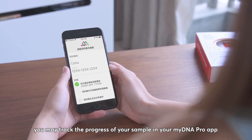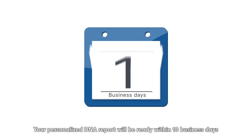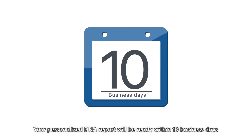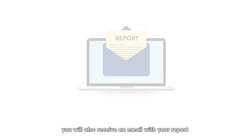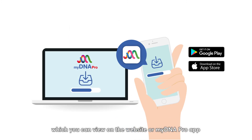In the meantime, you may track the progress of your sample in your MyDNA Pro app. Your personalized DNA report will be ready within 10 business days. You will also receive an email with your report, which you can view on the website or MyDNA Pro app.